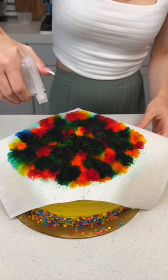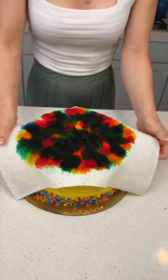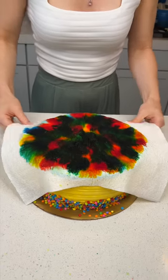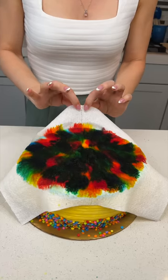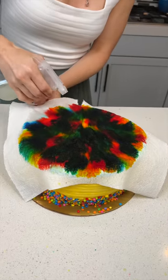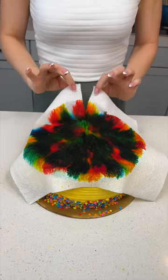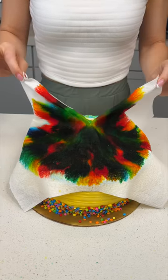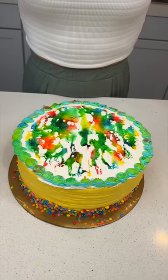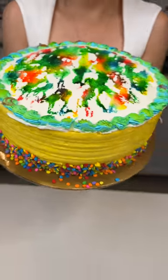I think this is ready, really getting it in there. Now for the reveal — are you ready? Three, two, one... wow! That is so cool! Look at that — it looks incredible! That is the coolest boys' birthday cake ever. Add a candle on top and it's going to be great!